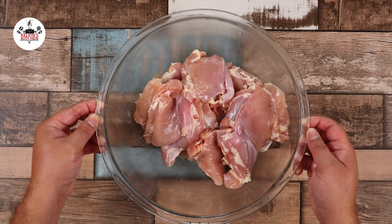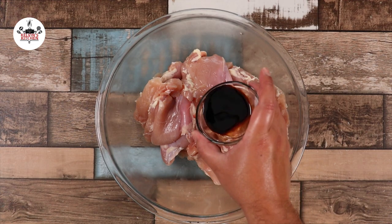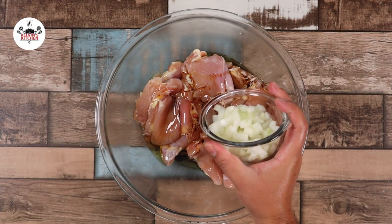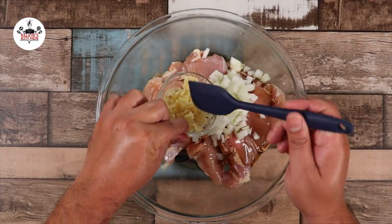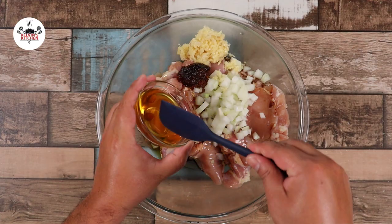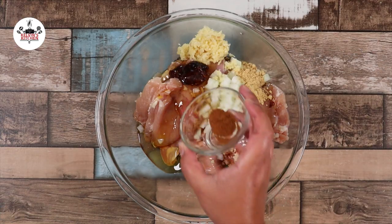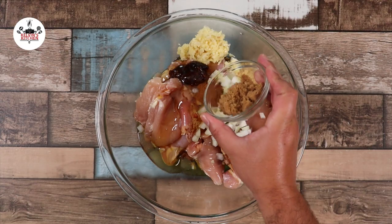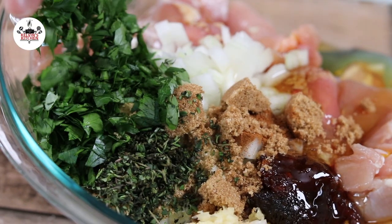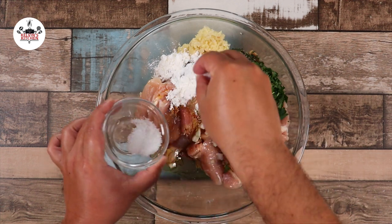For this recipe we are using two pans of skinless and boneless chicken thighs. Add in 2 tablespoons of soy sauce, about 3 tablespoons of olive oil, a medium-sized onion diced, 6 cloves of garlic minced, 3 teaspoons of chili paste, 3 tablespoons of honey, 2 teaspoons of ground ginger powder, 1 teaspoon of ground cinnamon, 2 tablespoons of brown sugar, 3 tablespoons of fresh thyme, 2 tablespoons of fresh parsley, 2 tablespoons of cornstarch, and finally salt and pepper to taste.